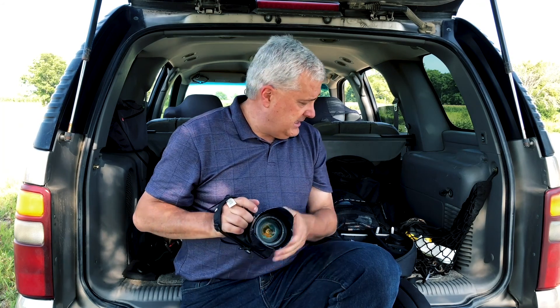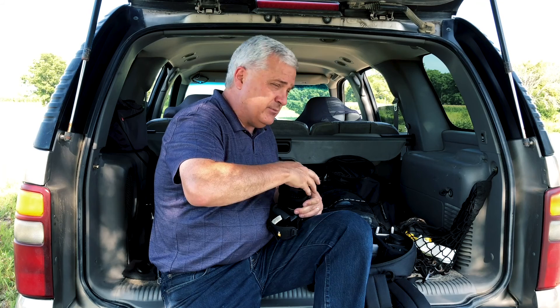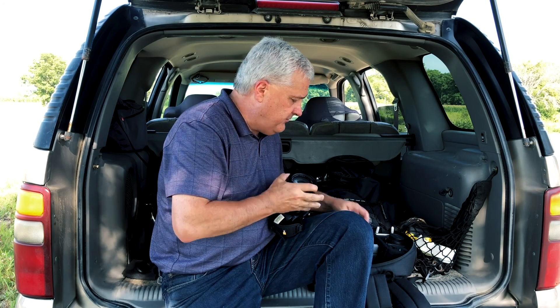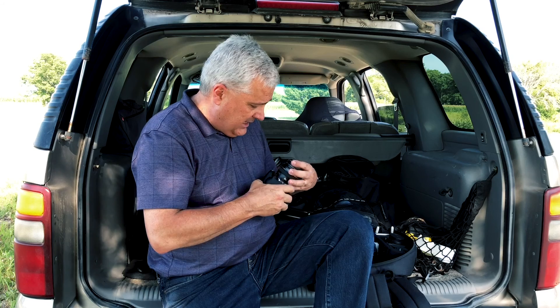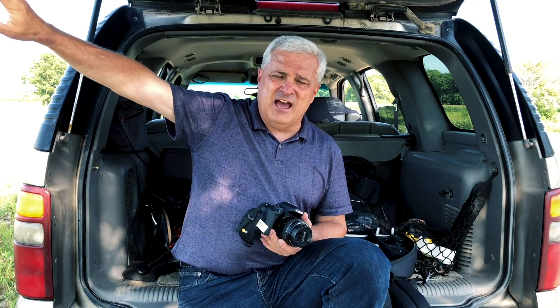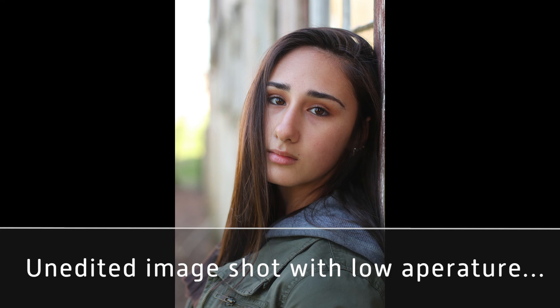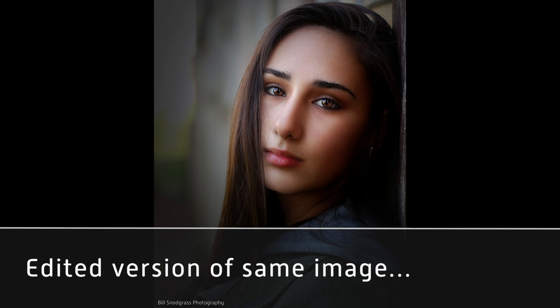Doing family photos recently, I had to abandon the 50mm and go to the 28mm to fit the whole family in. But usually early in the session, I switch to the 50mm 1.4. Being able to open the aperture to 2, 2.5, or 2.8 creates that very nice blurred portrait background. I feel I'd be short-changing my clients if I didn't have the ability to shoot those kinds of pictures. Not everybody wants it, but it's a very desirable look.